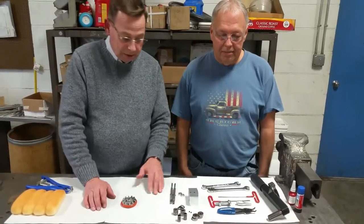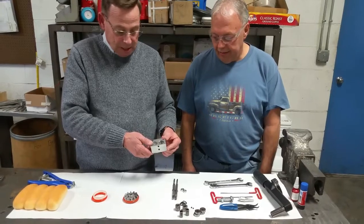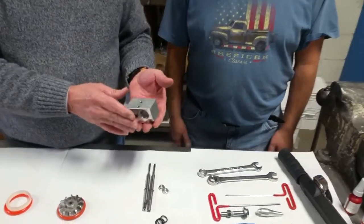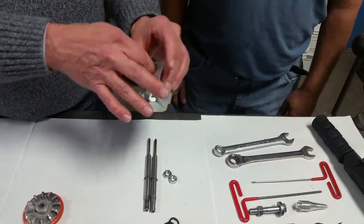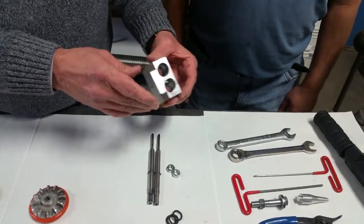All right guys, we're back. We put this thing in that high-tech oven of ours. The bearings come out real simple after you do that. That aluminum soaks up that heat and expands at a much faster rate than the bearing does — they'll just fall out. We've checked the inside, we've checked our snap rings, making sure they're in good shape. There's no issues with them. We've cleaned her up. Now Dale's going to put her together.